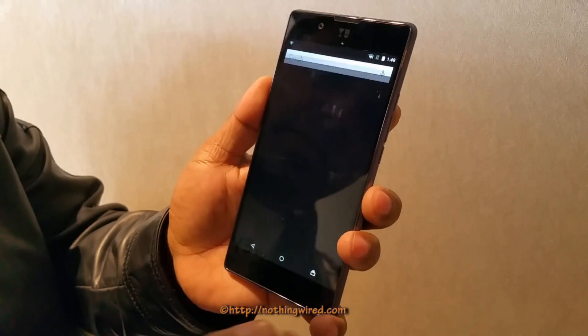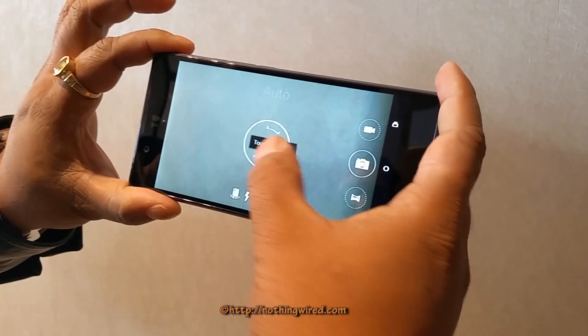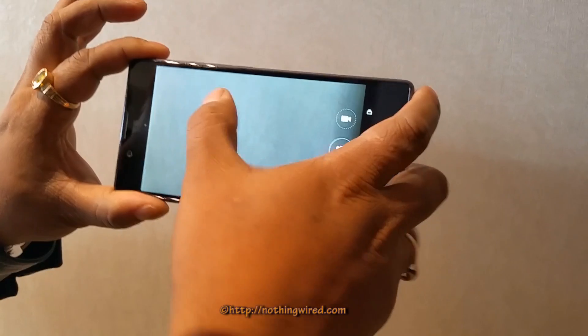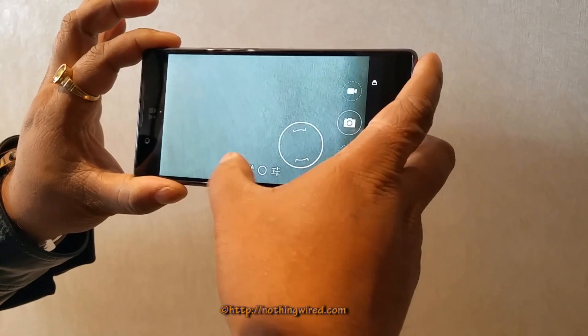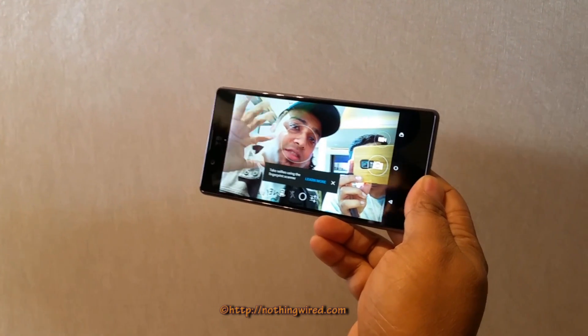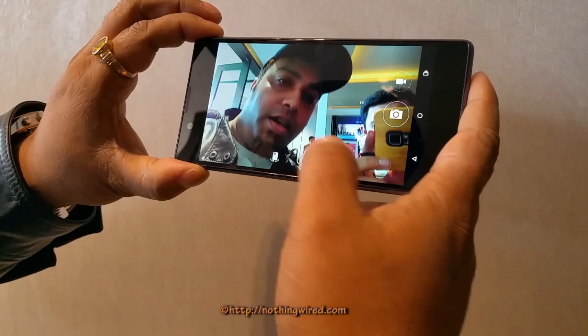Let's quickly check out the camera. So that's touch to focus. It also has face detection, so it will have no problem focusing on a non-textured wall as well. There's the front camera — an 8MP camera which is very very bright. We are against the light but still it's getting the accurate colour here, which is great.